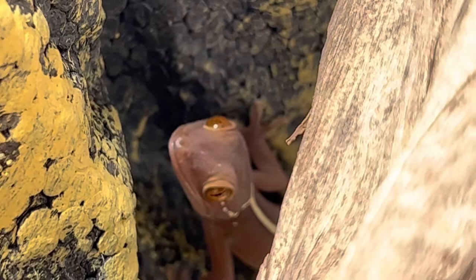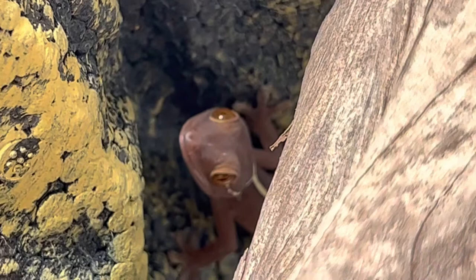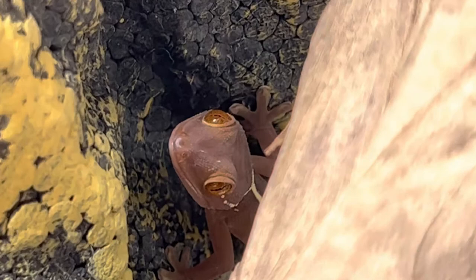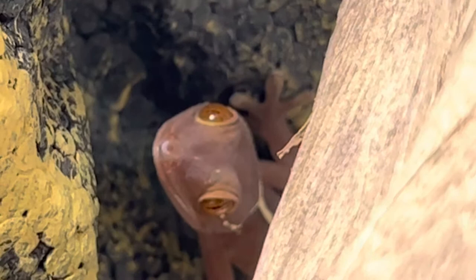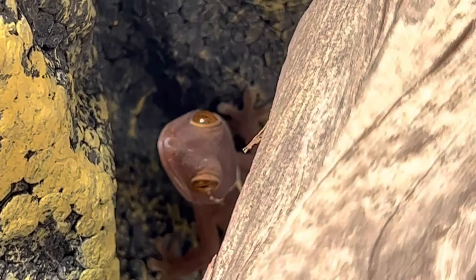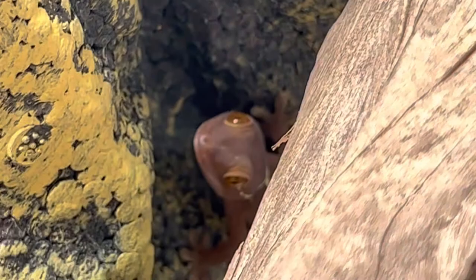As adults these guys are anywhere between 9 and 11 inches, which isn't terribly big. These guys are closely related to the tokay gecko — they have the speed but they're actually pretty docile. They don't like to be handled just like the tokay, and these guys typically will only bite if threatened or cornered. They can be handled but leave it to the experts, because like tokays they can drop their tails.